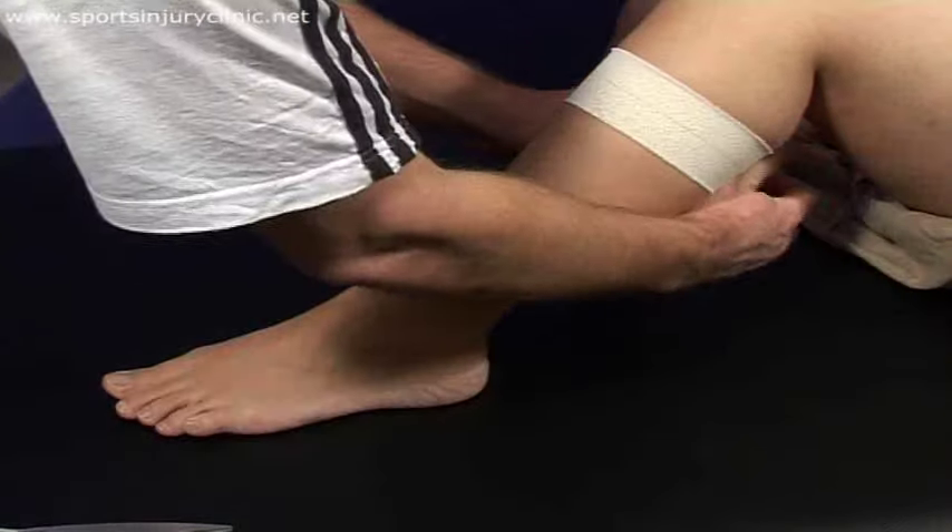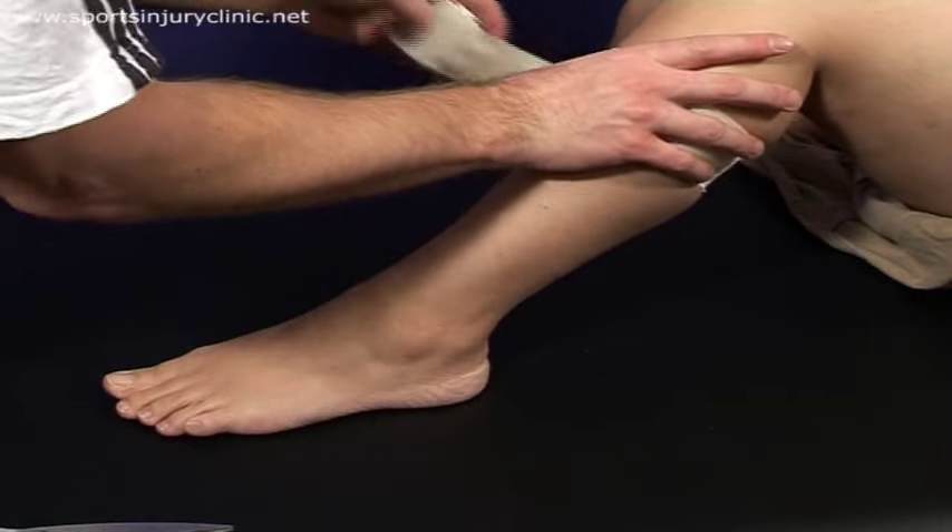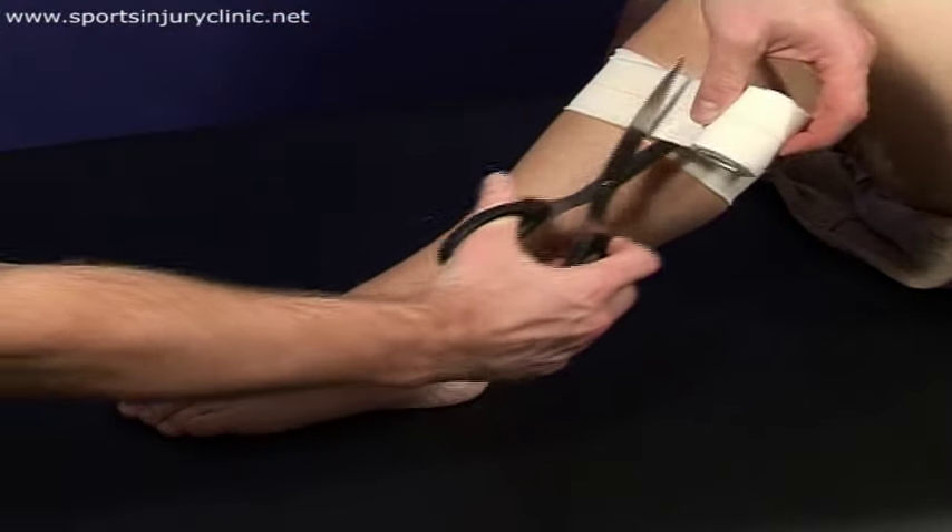First, apply two overlapping strips of 5cm elastic adhesive bandage around the upper calf muscle to act as an anchor for the Achilles tape.